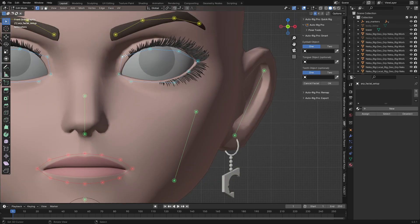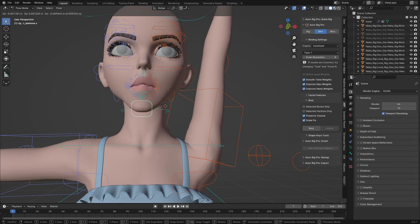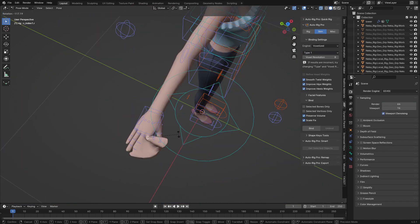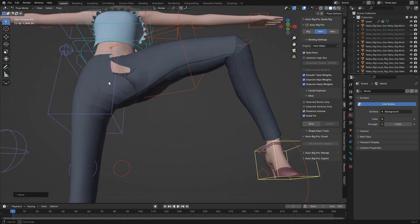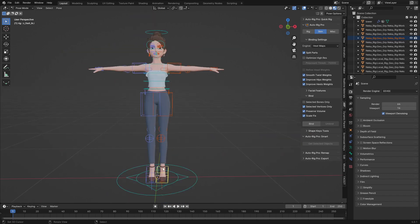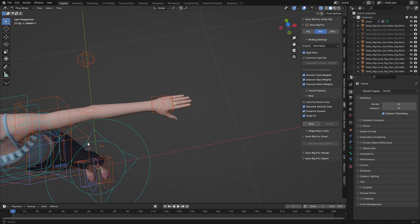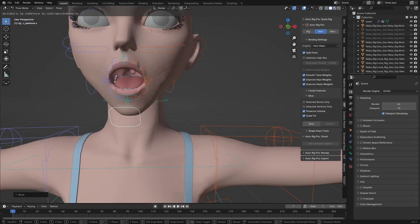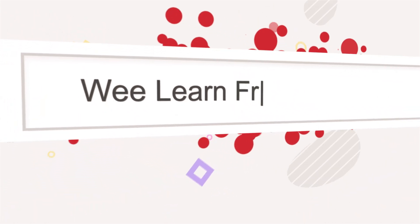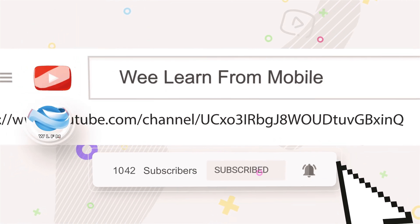Hello guys, welcome back to my channel. Today I'm excited to guide you through a step-by-step tutorial on how to rig your character with Auto-Rig Pro in Blender. We will cover all the steps from rigging the body to the face, and along the way I will show you how to solve common issues that might arise during the process.